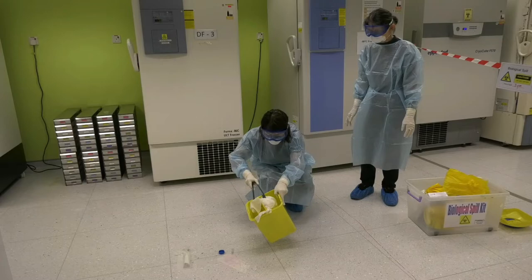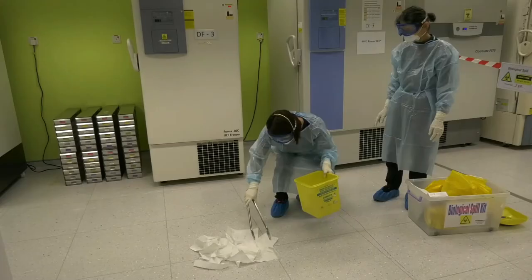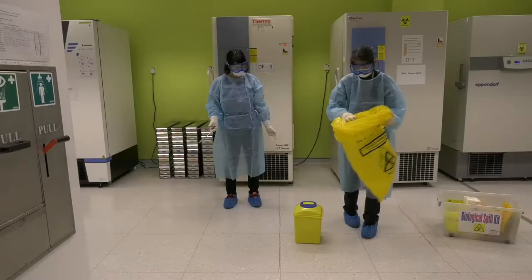Pick up sharps and dispose into a sharps bin using tongs. Wipe the area and discard absorbent material waste. Repeat the disinfection procedure again. Finally, clean up with water. Close tightly the sharps bin and dispose it in a double biohazard bag.